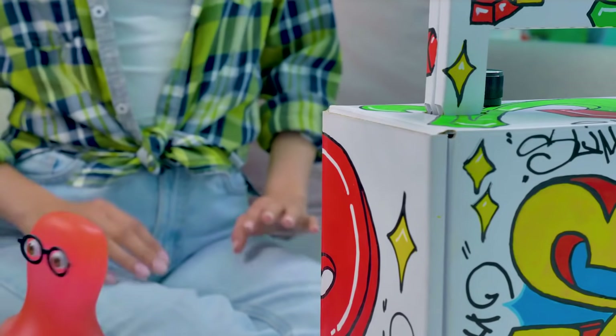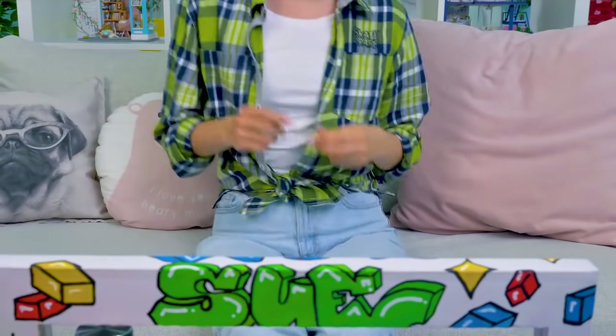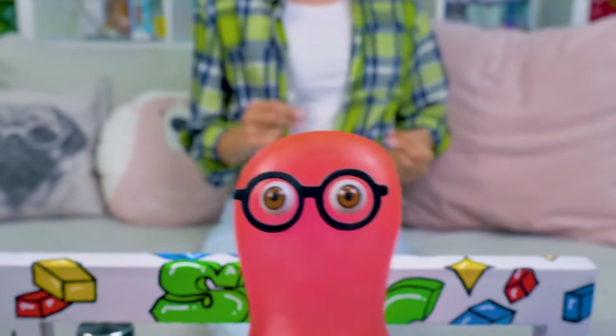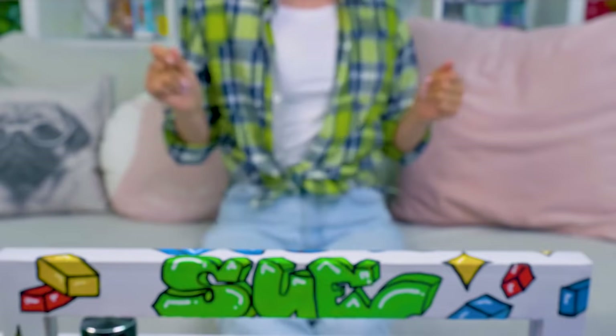There! I found it! Awesome, Sammy! Guys, give a thumbs up if you liked this video! And subscribe to the channel not to miss new ones! Bye-bye!